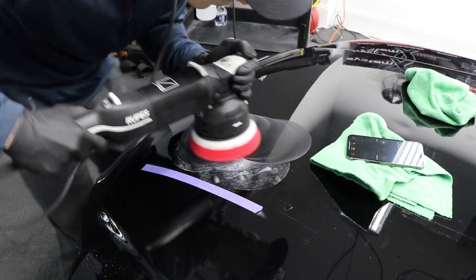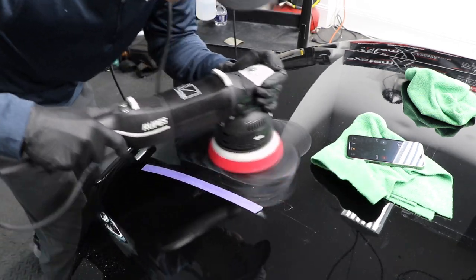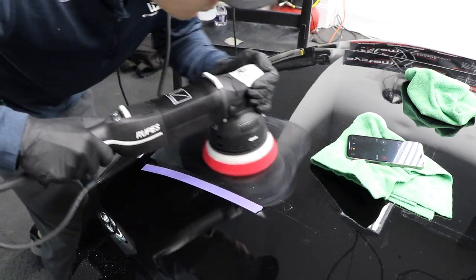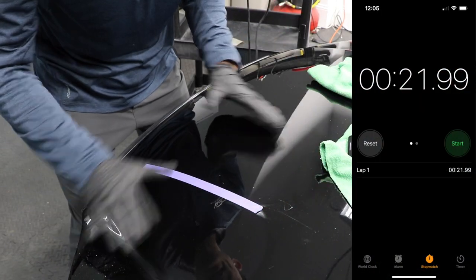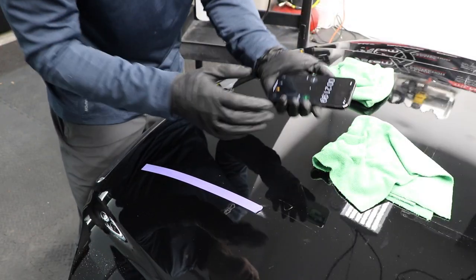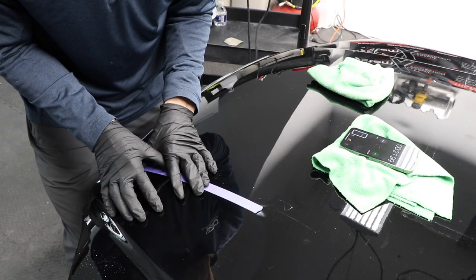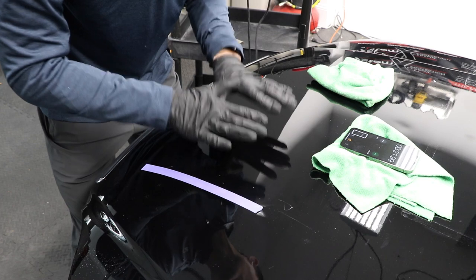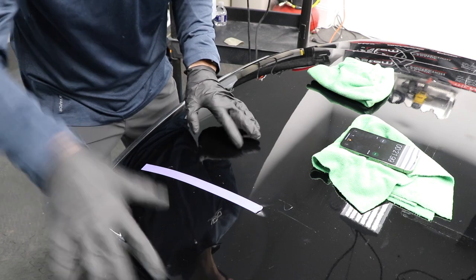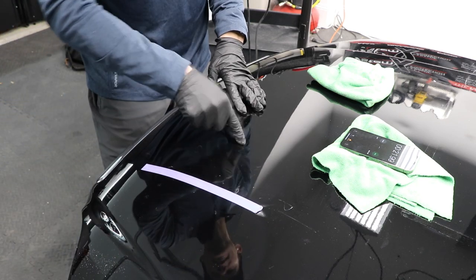Before I take you in here, I just want to show you — I stopped the timer at the same time, about 22 seconds, and the DA clearly removed every single one of the sanding marks. The forced rotation has not removed all of it yet; there's still a little bit right here. Let me go again for about 10 to 15 seconds and see if I can take this off.